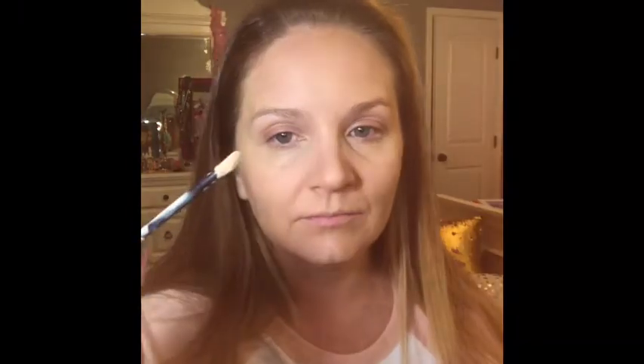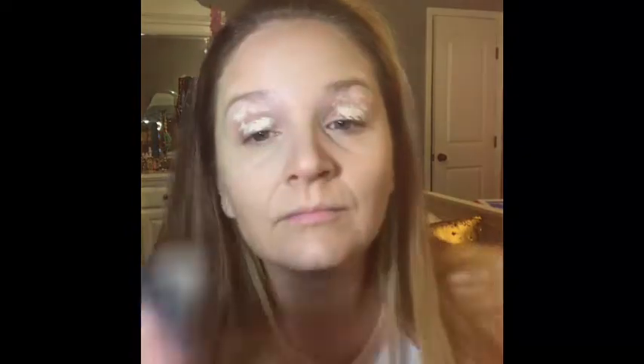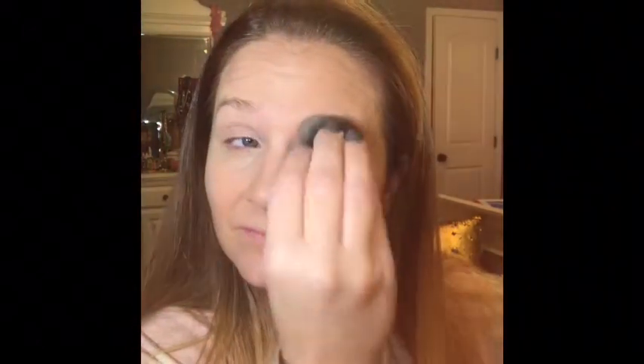Now we're going to use concealer — I'm going to put this on my eyelids. I'm using deep ivory, and you can see my eyelids are really discolored, just kind of ruddy looking. This will help to cover that up, which will give me the truest color of the eyeshadow because the eyeshadow won't be mixing with my skin pigments. I'm just patting it in with a sponge — you never want to pull on your eye area, the skin there wrinkles so easily. It's also going to act like glue for my eyeshadow and hold it on a long time.